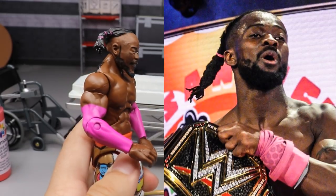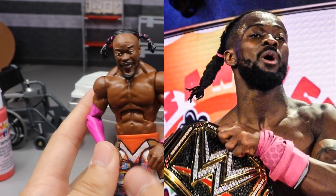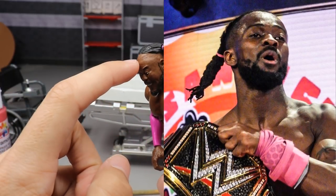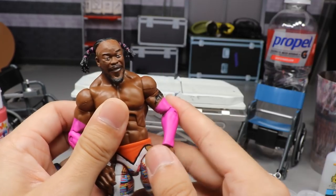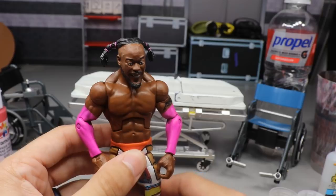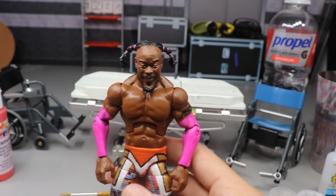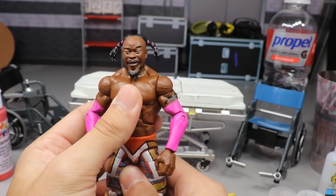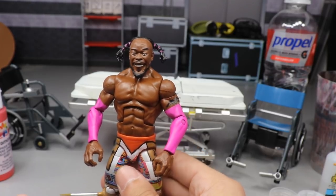We're also going to add a fade to this Kofi Kingston from WrestleMania 35. Look at that hairline — it would look a lot more accurate if he had the faded haircut. We're going to fade his haircut so it thins and then goes thicker as it goes back, and hopefully our WrestleMania 35 Kofi will look a lot more accurate and better.